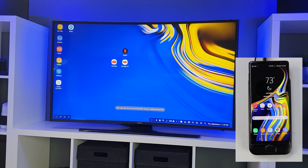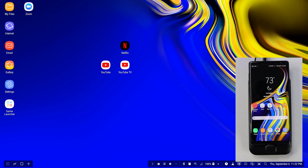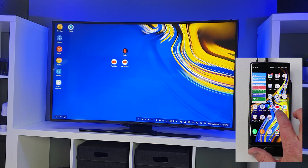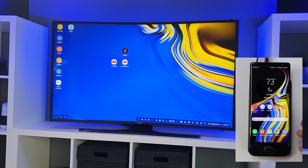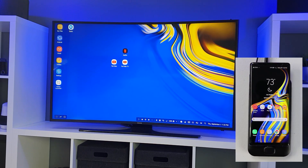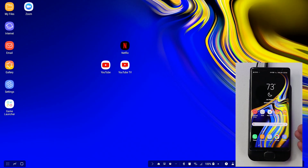Now this is something that is brand new. Before, it would go into Samsung DeX on the phone and the TV so you no longer would be able to use your device. But right now you can see that I have Samsung DeX on the TV and then I can use my phone just like normal, which is pretty handy. You're definitely able to multitask a little bit better — you can open an app on your phone and then open an app on Samsung DeX completely independently of each other.